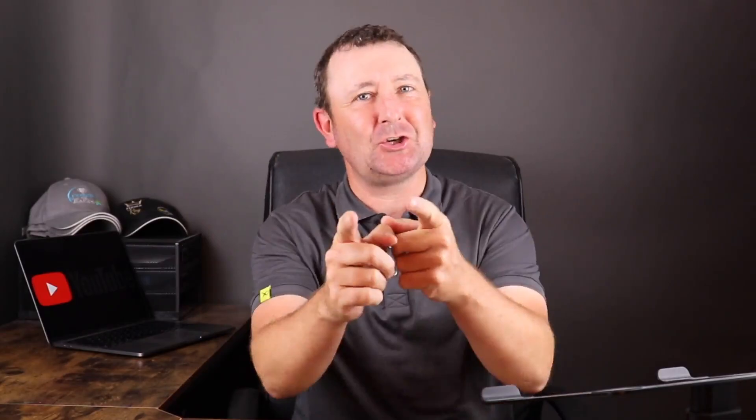Welcome to another 4 Minute Friday, this is where I take a few minutes out to answer some of your questions.